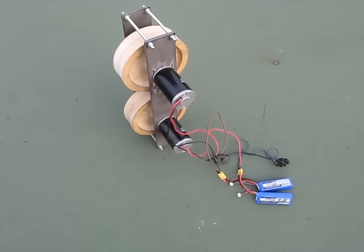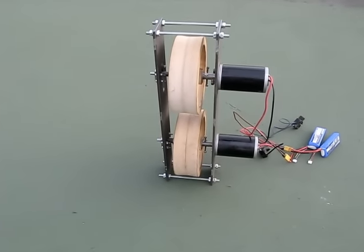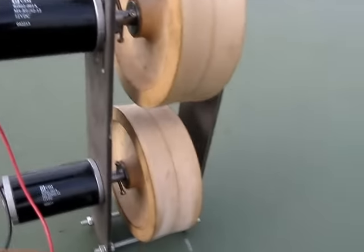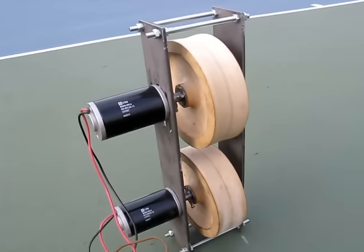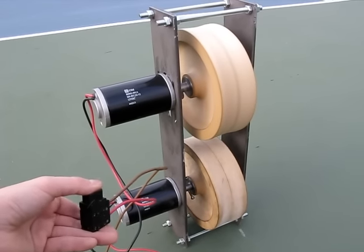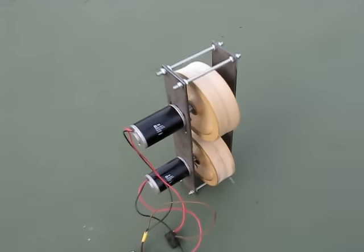This is the actual device. I don't have motor controllers yet, so I just connected the motors directly to batteries. There are two batteries because I wanted to control the speed of each wheel separately to test how much spin a ball may get.